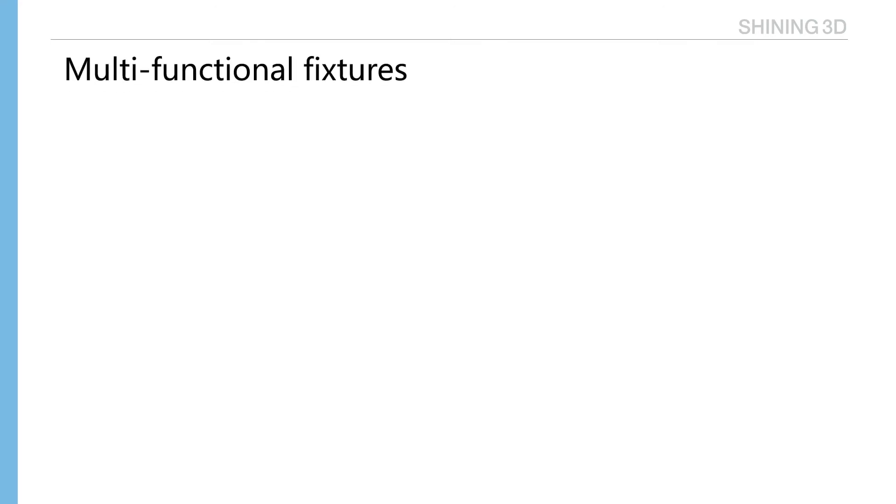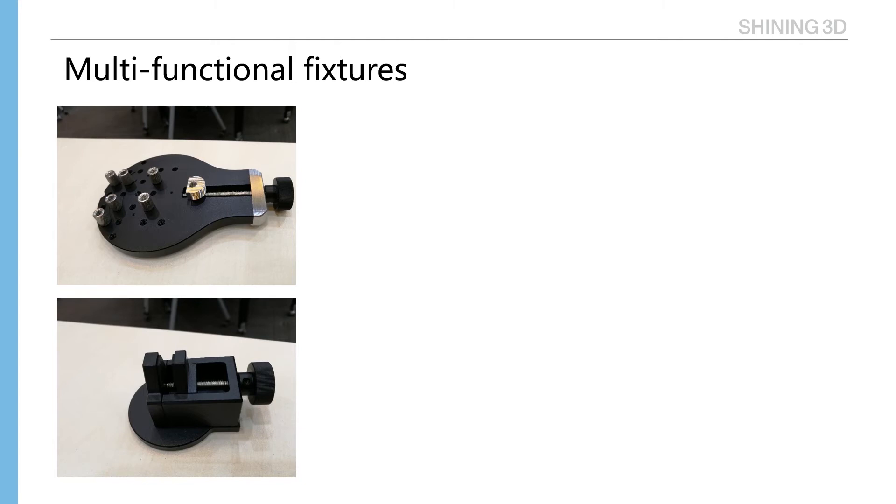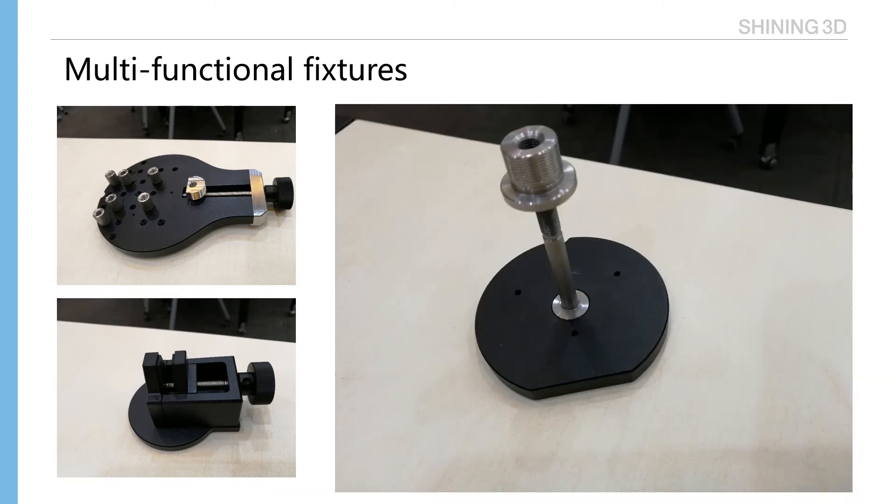Multi-functional fixtures: Auto Scan Inspect comes with three fixtures. First, a general piece fixture with removable screws — parts are placed on it and fixed with the screw. Second, a thin wall fixture — thin wall parts are loaded in the middle of the fixture and fixed by the screw. Third, a hole fixture to fix parts that have a hole.